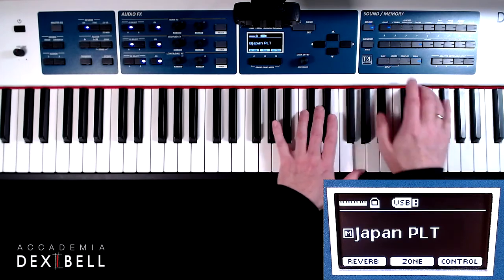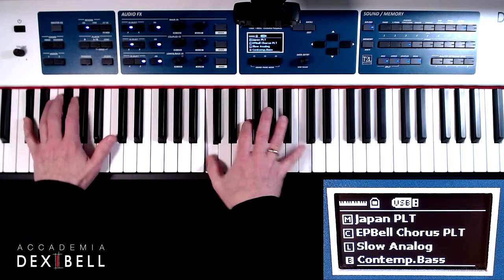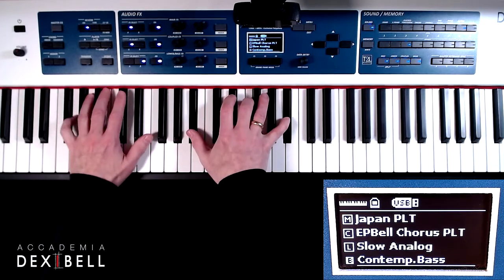Due to the power of the T2L engine we are not experiencing any note dropouts or any latency, even with four layered parts.